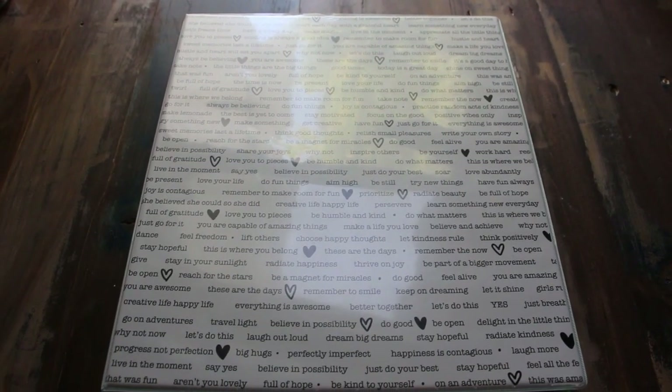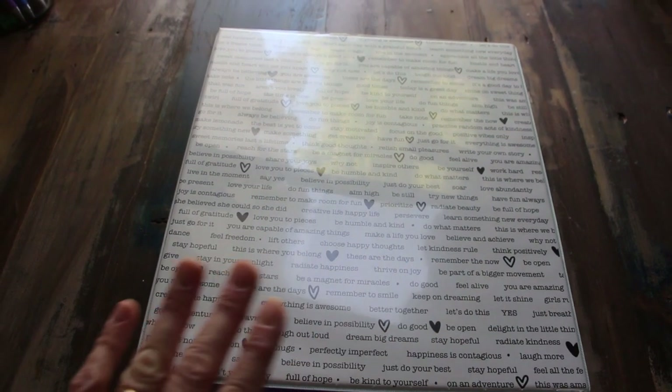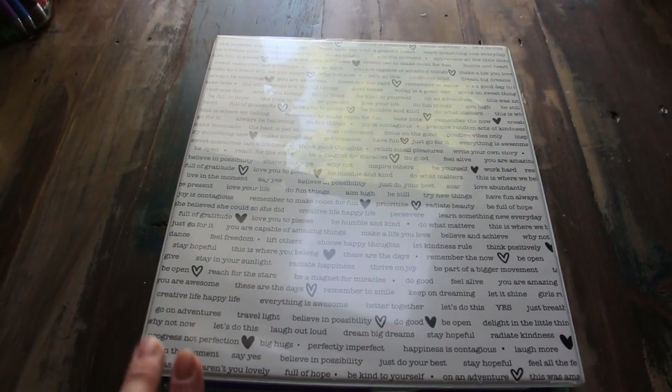Hey guys, Jen here with Chaos and Grace, and in today's video it's going to be all about my super simple DIY homeschool planner for our 2019-2020 school year.